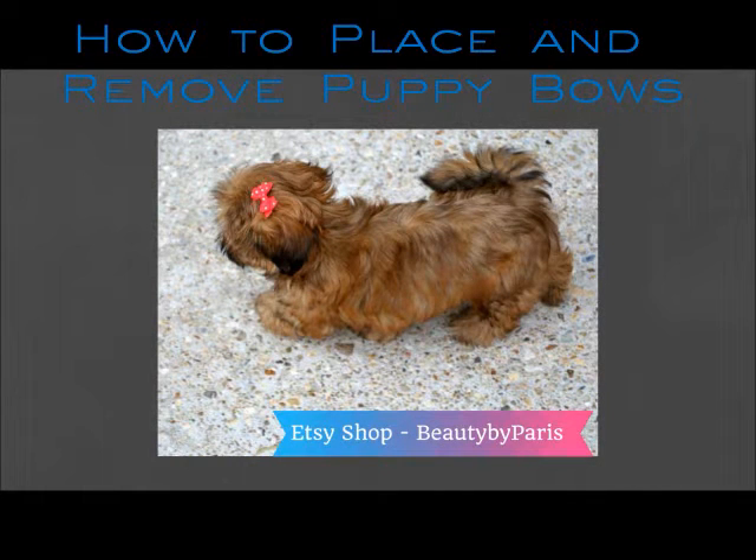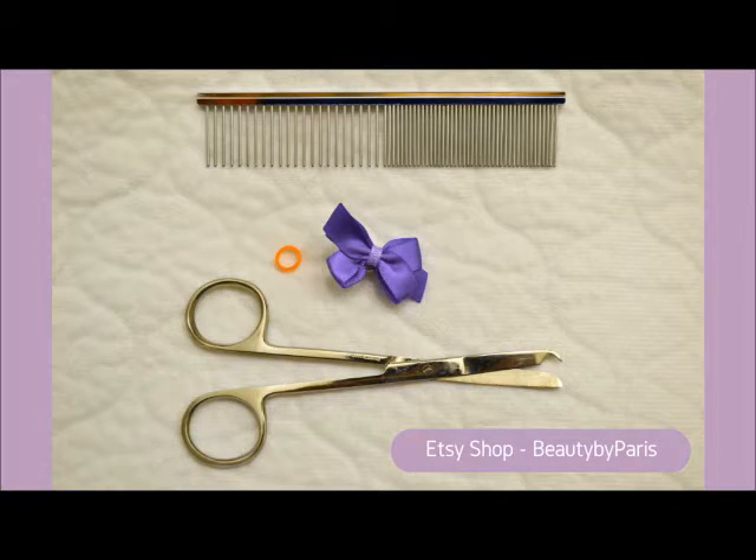Hey guys, today I'm going to show you how I like to place and remove my puppy bows. I'll be using a mustache comb for Bisou because it works better on her as a puppy since she's so small and she has short hair. I just find it easier to work with a comb versus a brush. And I have a grooming band, of course her bow, and the band removal snips. I'll link these items below in case you're interested.